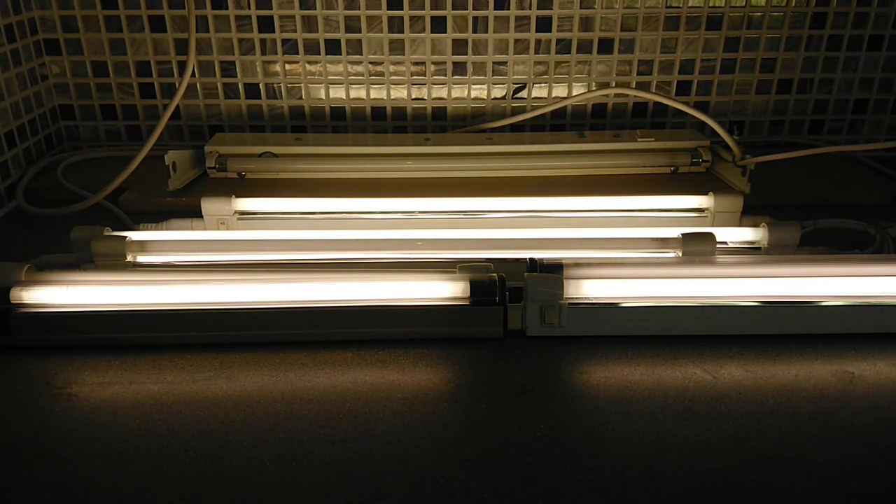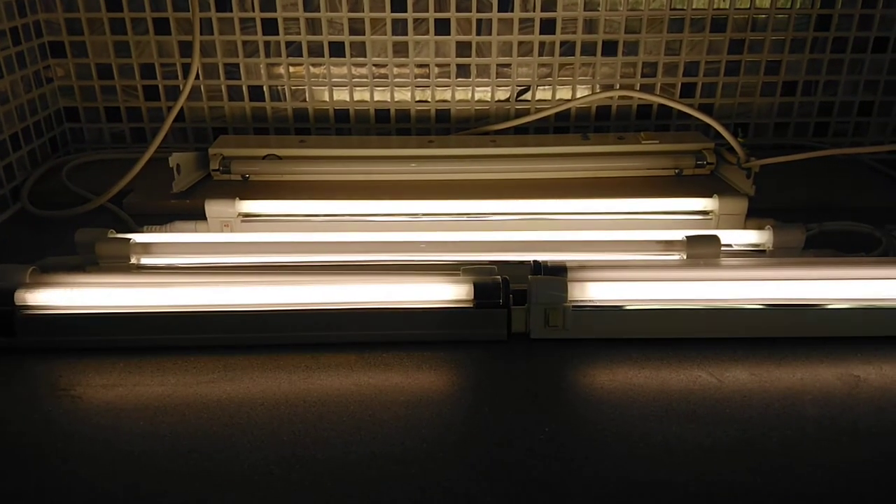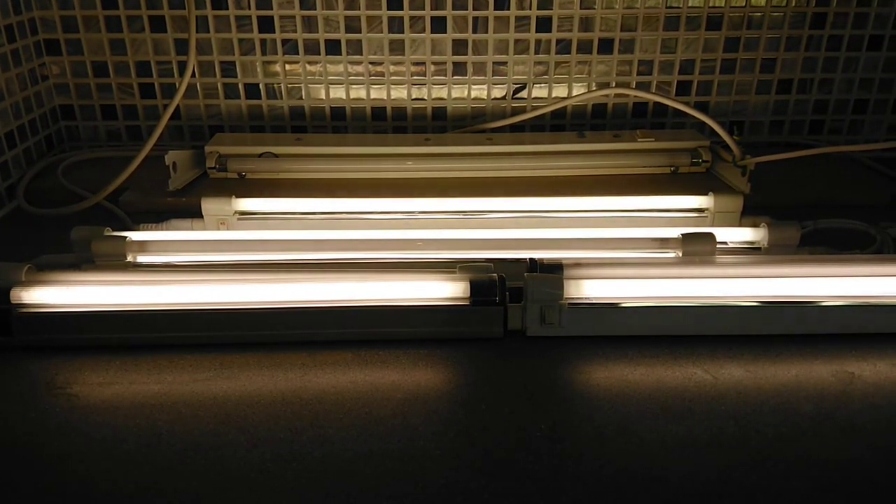They can either be linked together by pushing the lights directly together, as with the two front ones, or using the cables. So depending on your under-cabinet spacing, you can pick different sizes. We'll turn these lights off one more time and turn them back on again.